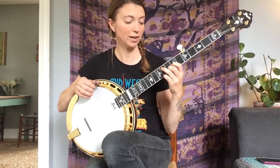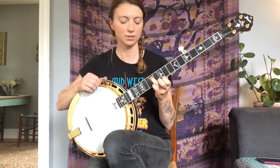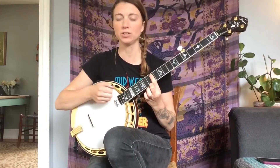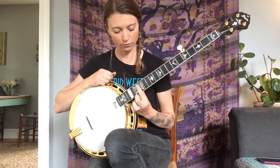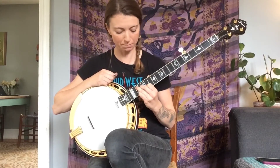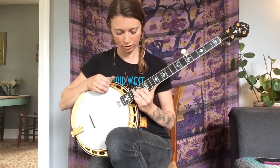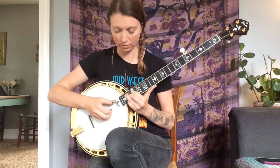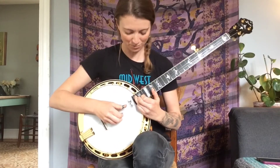And then anytime you have a D shape, you count up 1, 2, 3 — go back to your bar shape, and you start the whole cycle all over again so you can continue up the fretboard. From a bar shape, count 1, 2, 3, 4, 5 — F shape, with your highest fret of the shape being that 5th fret you counted up to. Then 1, 2, 3, 4 — D shape. Then 1, 2, 3 — bar, and keep going.